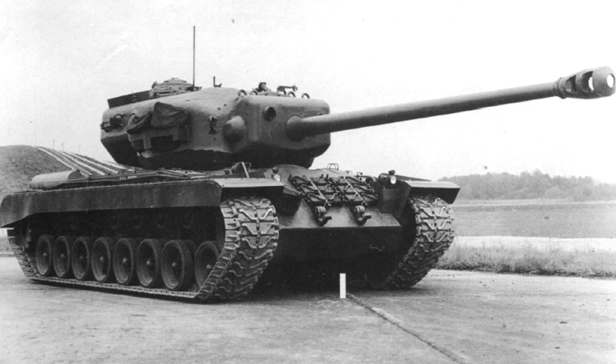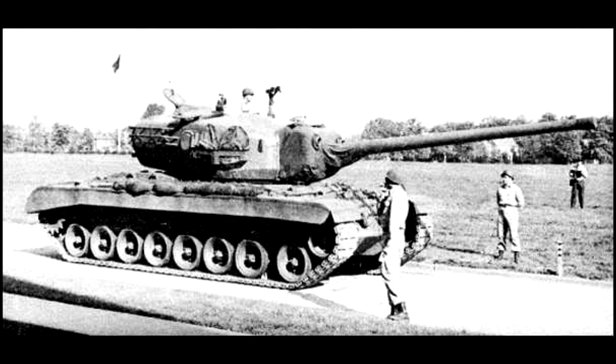The T-29 was part of the American Super Heavy program. This Super Heavy program consisted of three tanks: the T-28 Super Heavy, or T-95, the T-30, and the T-29.